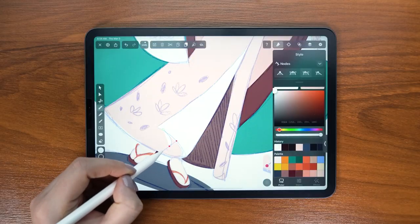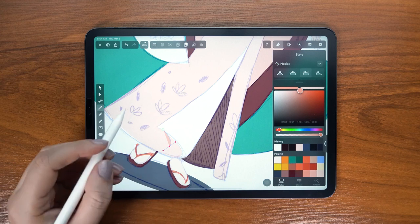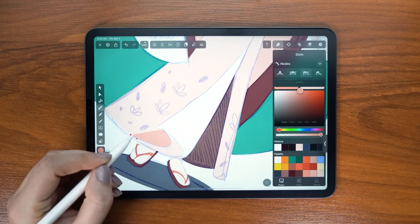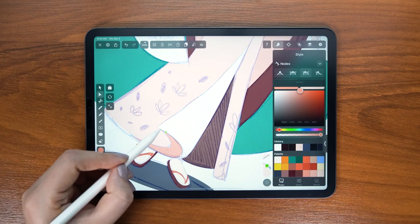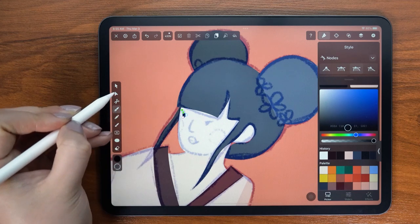Moving on to some details — this fold in her kimono will definitely create a shadow, which I am coloring a bit darker. I usually use boolean operations for my shadows but here I didn't think it was necessary. I'll show you my technique in a bit because now I'm focusing on the details in the face.